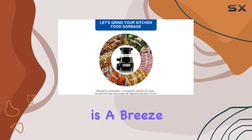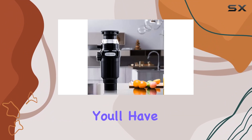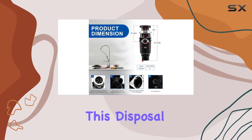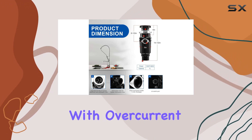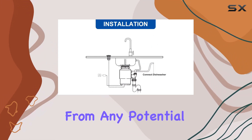Installation is a breeze thanks to the easy mount flange kit. And with the included easy-to-understand user manual, you'll have it up and running in no time. And let's not forget about safety — this disposal comes equipped with overcurrent and overload protection, keeping you and your kitchen safe from any potential hazards.